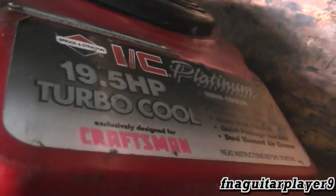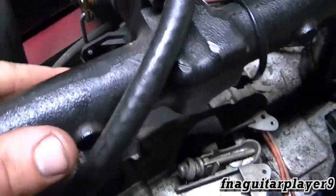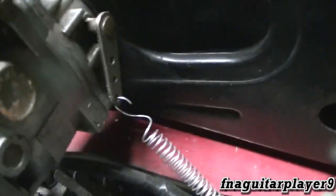This is a Model 46 and it's a 19.5 horsepower, and this video is going to be talking about all the linkages on it. We'll start with the choke because it's going to be the most simple one.